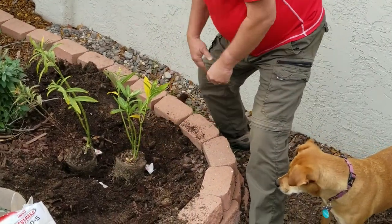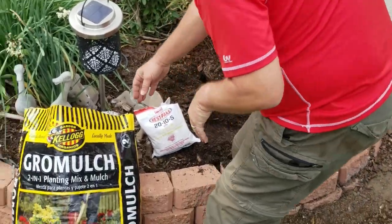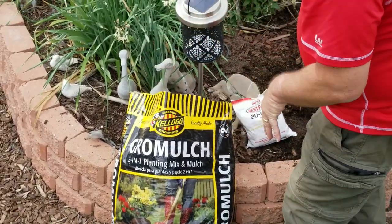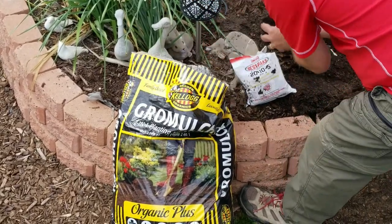Throw a few Best Packs in there, and then we want to throw a little grow mulch into the hole as well. This is a wonderful planting medium and also adds a little bit of fertilizer, so I'm going to throw that in.